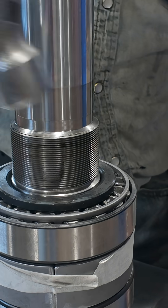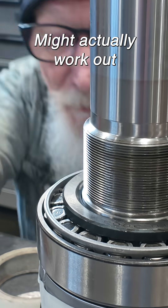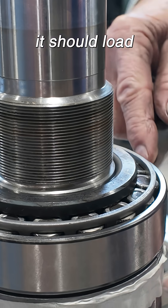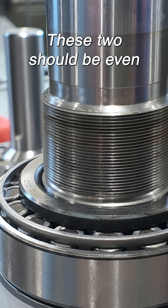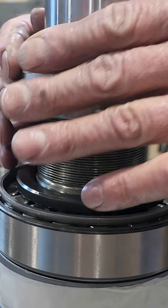Stuck. It might actually work out really well. When I collapse the bearing, it should load. With this nut, collapse everything — it should stop on that shoulder. These two should be even. This one looks like it's going to make it. We'll see.